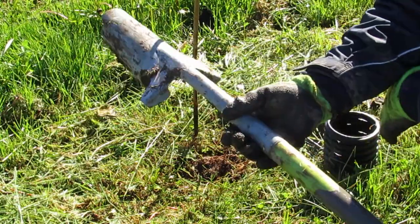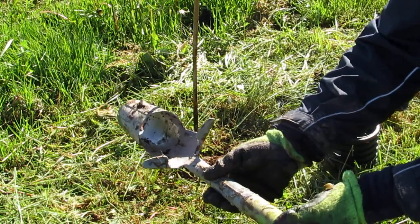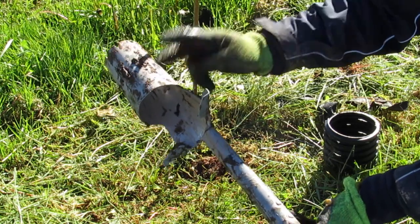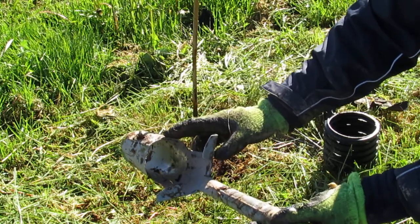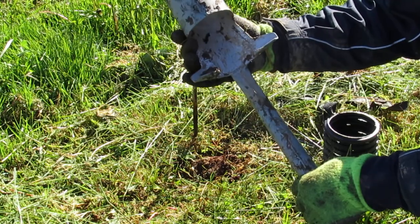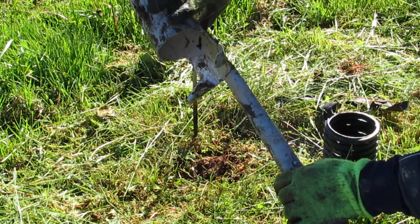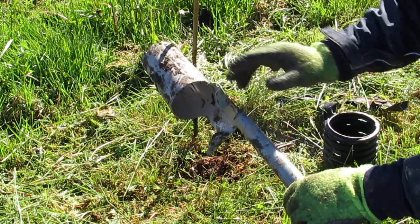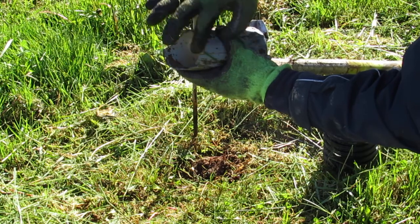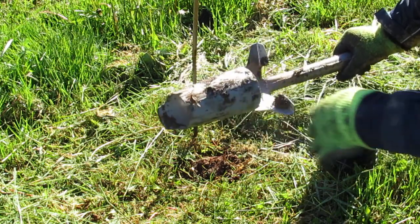I take my bulb planter — this is a Lee Valley bulb planter, very high quality, one of the best ones I've used. One of the features that makes it very nice is that it's tapered: smaller on one side, larger on the other, so that when you take a core of earth, it will come out easily because the larger side releases it. A lot of bulb planters are a uniform cylinder — that's a bad idea. This tapered design is a good idea. There are some additional design features at the bottom that possibly also make it quite good.